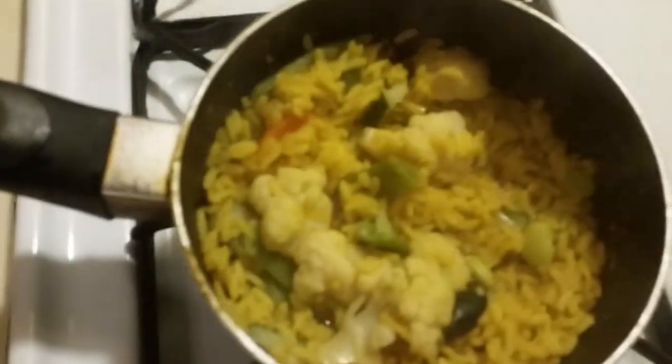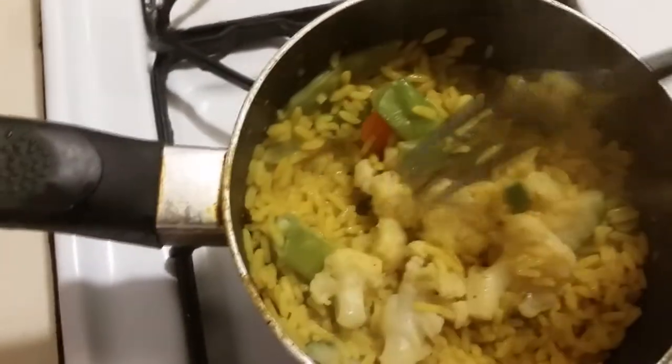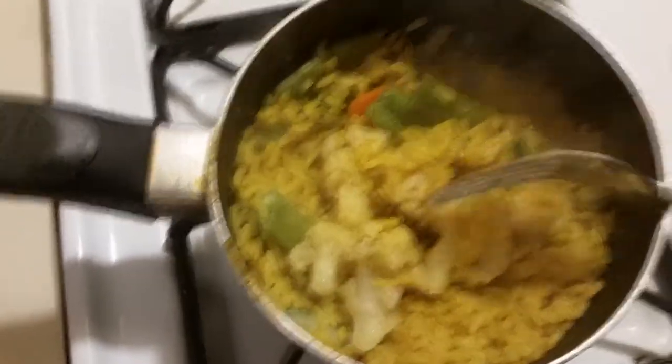Alright, so right here we got some curry rice mixed in with some California blend mixed vegetables. I didn't even make a whole new batch of rice because I had leftover rice from the swearing chef video earlier, so I was like, why waste it? Remember that, people.